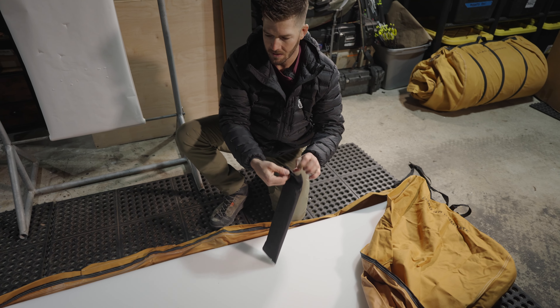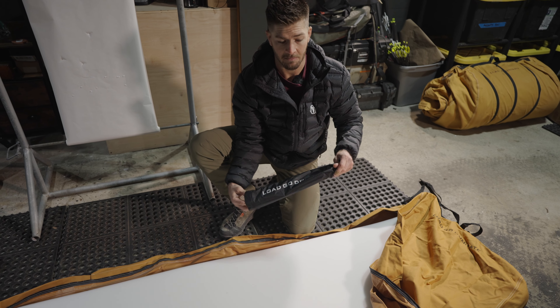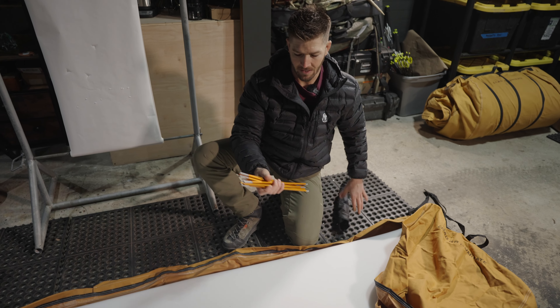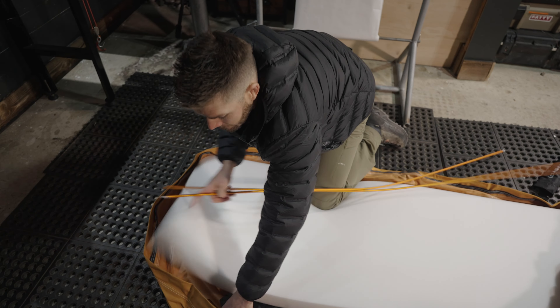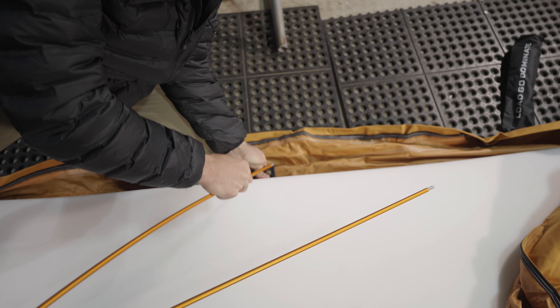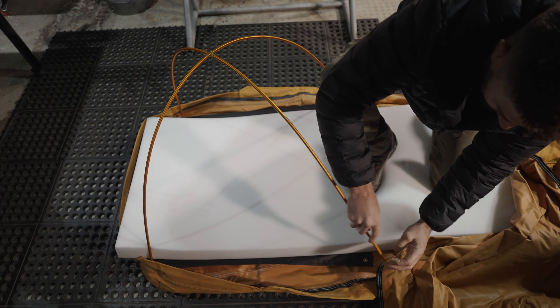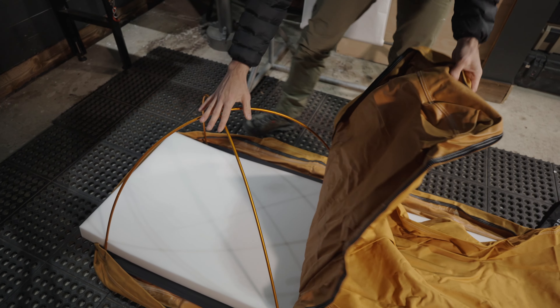You're going to roll your memory foam on top. We're going to get our pole system — Dan has slept in here and he doesn't mind the canvas kind of on top of him. Me, personally, I don't love that. What this is going to do is X across, so I would put one grommet there, one grommet there. Just like that, this is going to keep that off your face.